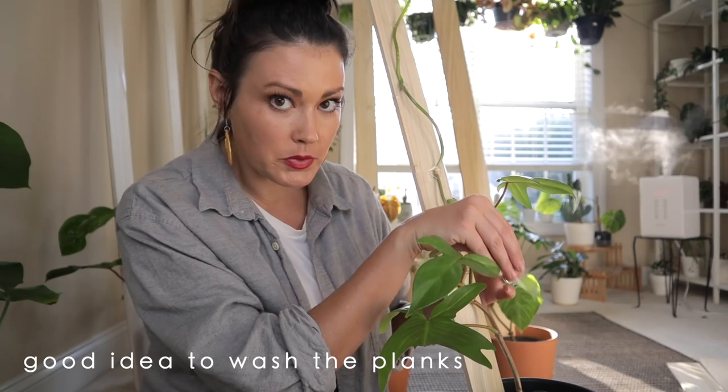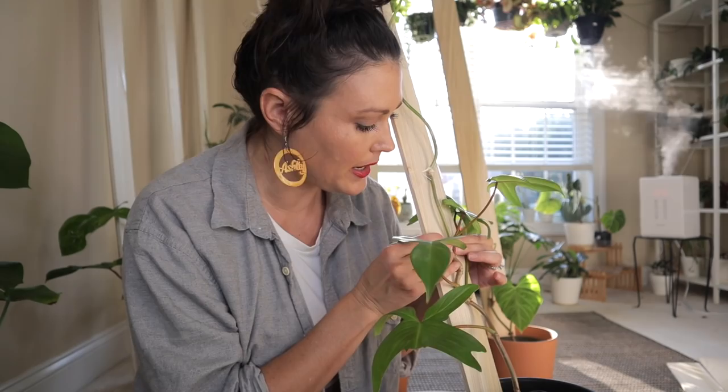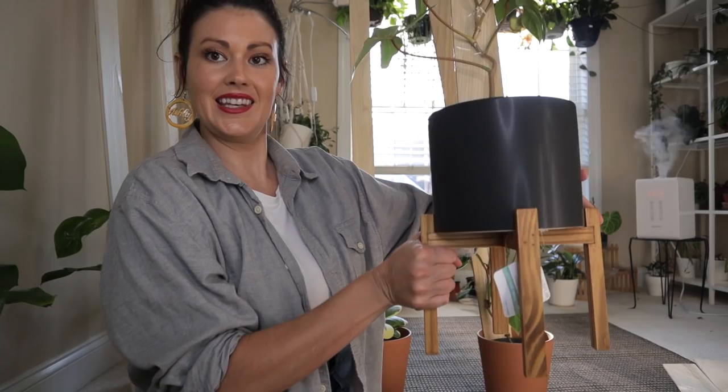My mayo and my potato were both doing that - once this plant figures out that it is on a plank it's going to be so happy. Caitlin actually washed her planks before she put her plants on them so maybe you want to do that too. Look how cute it is - it's almost to the tippy top already!